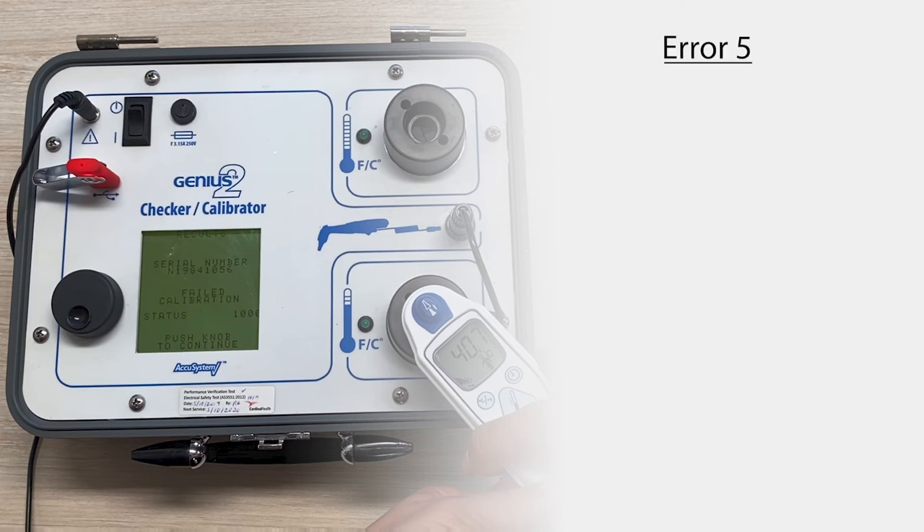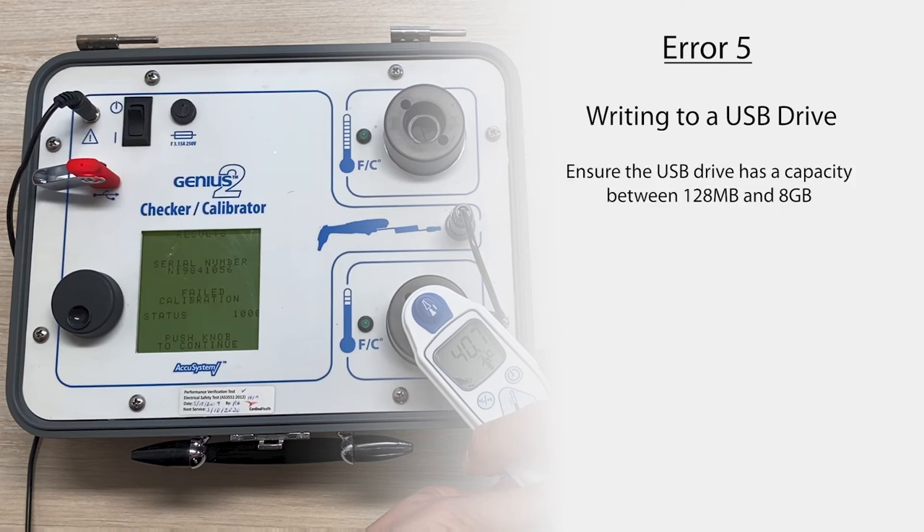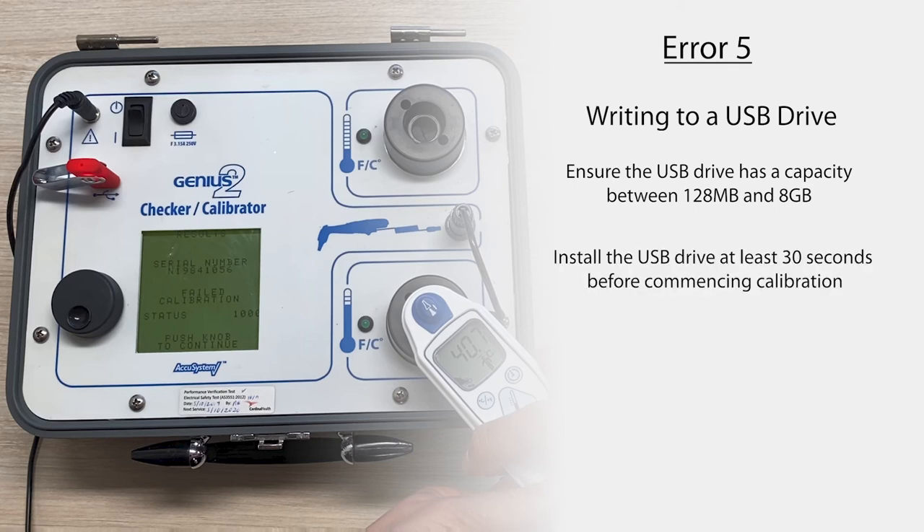If you're getting error 5, which is the error when you try to write to a USB drive, ensure the USB drive has a capacity between 128 megabytes and 8 gigabytes and is not full or write protected. Make sure to install the USB drive at least 30 seconds before you commence and make sure it's flashing before attempting to write on it. For best results, have the USB device plugged in before powering on the calibrator. If neither of these work, try switching the calibrator off and on quickly — you can bypass the 15-minute timer if the calibrator was already warmed up.